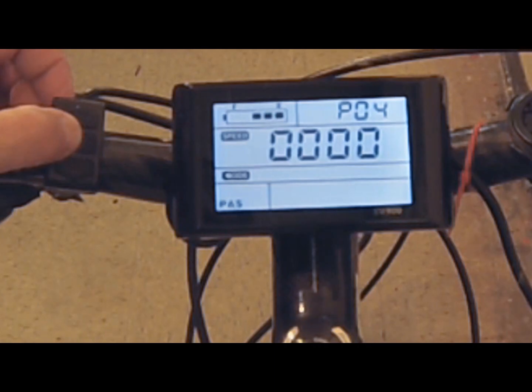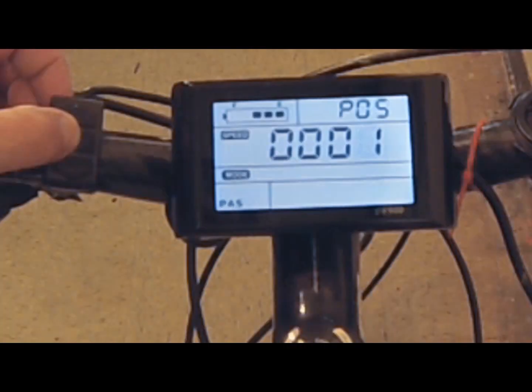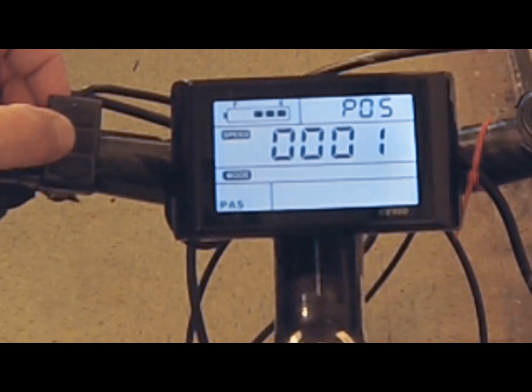Function number four is sleep time — you can choose when the LCD display goes to sleep, anywhere from zero to 60 minutes, or not at all. Function number five is pedal assist mode: zero gives you three grades of pedal assist, and one gives you five grades, which provides more sensitivity in controlling how much you pedal versus how much the motor works.